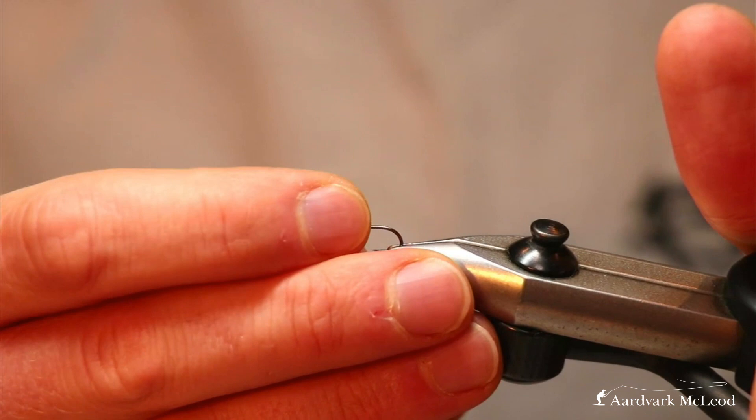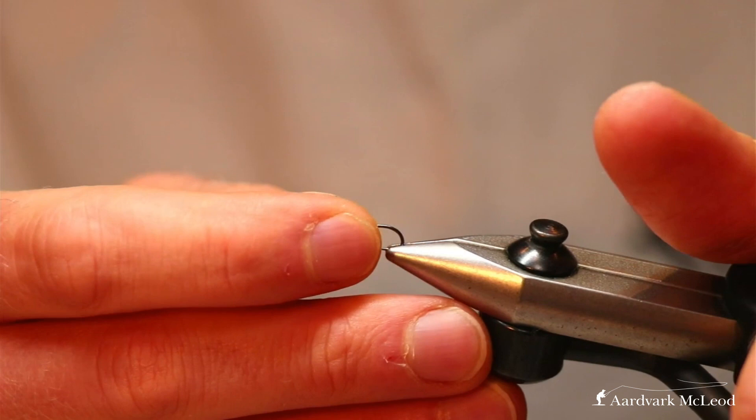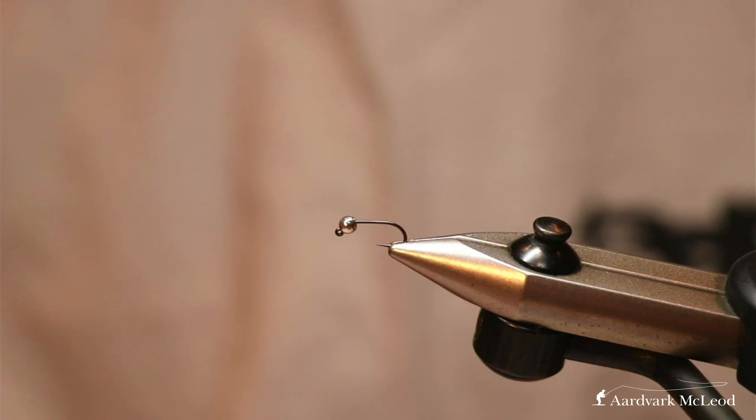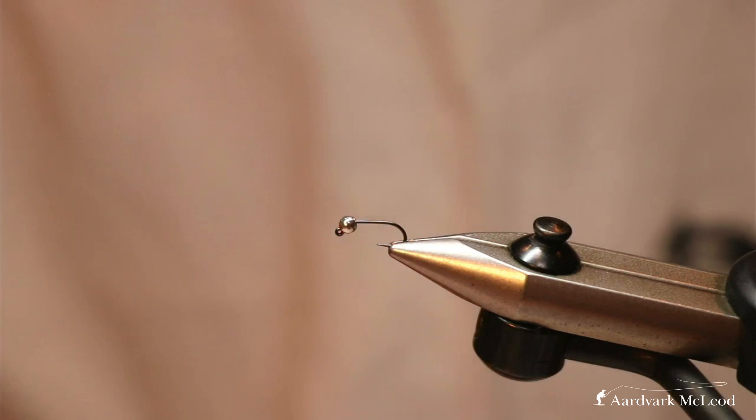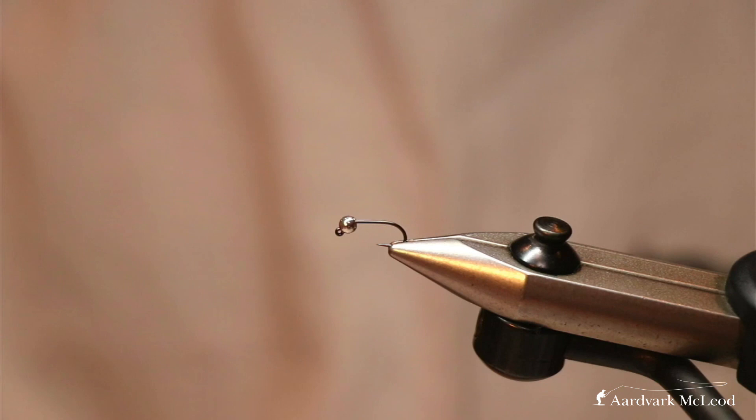In winter, grayling quite often frequent the bottom of the river. They will come up to the top, but 99% of the fish you catch will be down near the bottom. Here we've got a jig-style hook, so it's designed to fish upside down, keeping the point of the fly away from the riverbed. There are lots of different reasons why that's good, particularly for grayling.